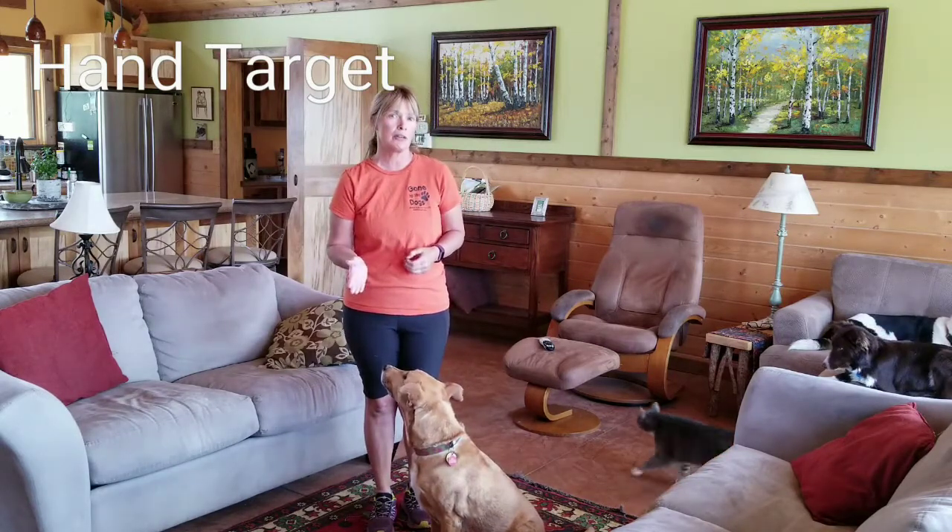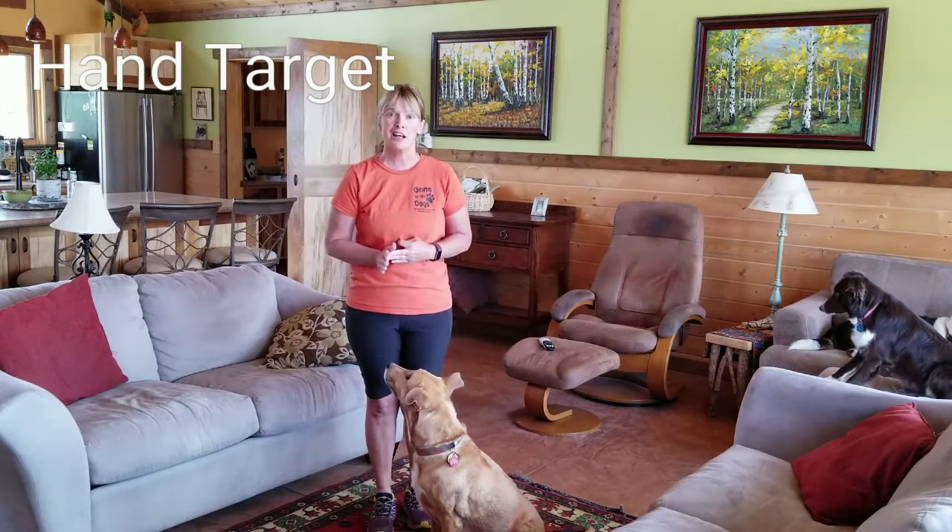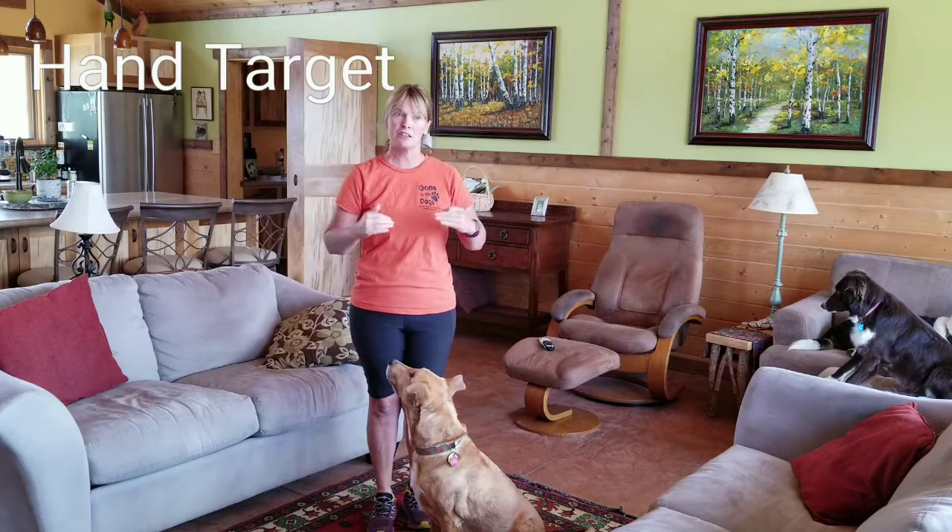Continue to work on this at home, playing the nose game with your dog. Eventually, once you do it about 30 or 40 times, you can put it on cue and call it 'touch.' We will be turning this into the absolute most wonderful recall on the planet by having your dog recall to a touch.